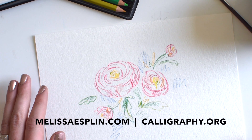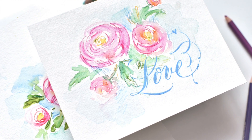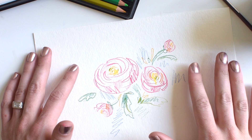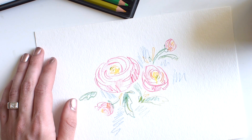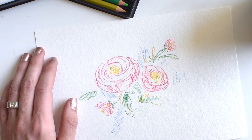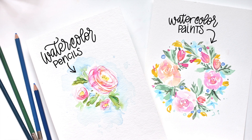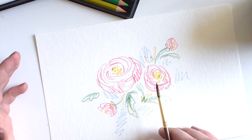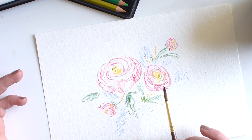Hey there, it's Melissa with melissasplin.com and calligraphy.org. This is a continuation of the General's Kimberly watercolor set. Like I mentioned in the review earlier — you can see the description below if you're looking for that — you're going to get a very different result. You're not going to get the same kind of image as with tube paints, and that's the beauty of watercolor pencils in general.